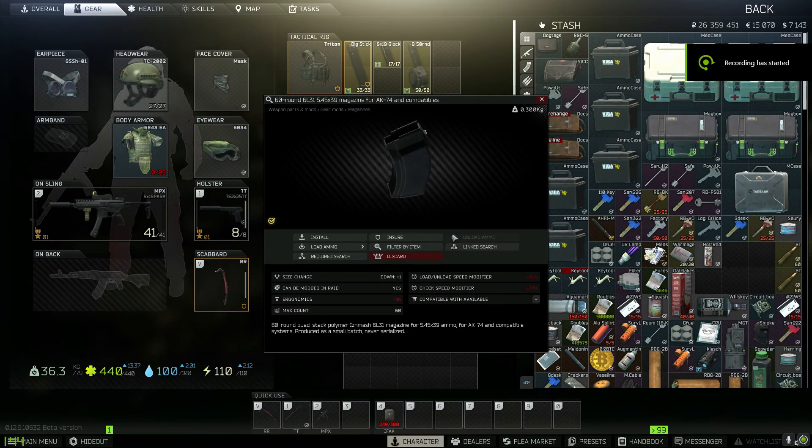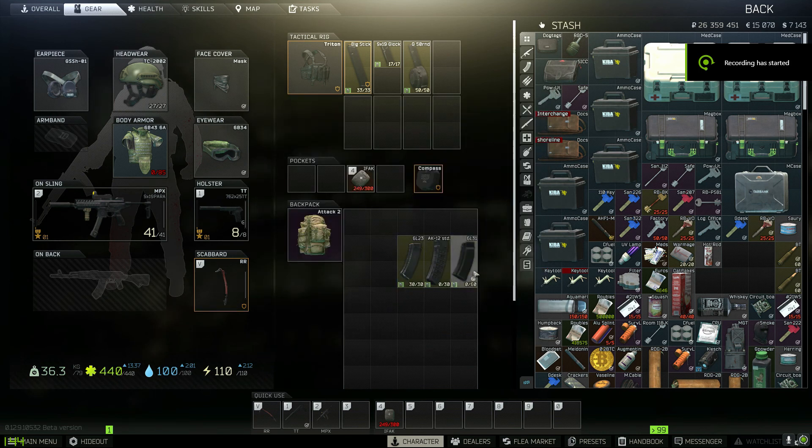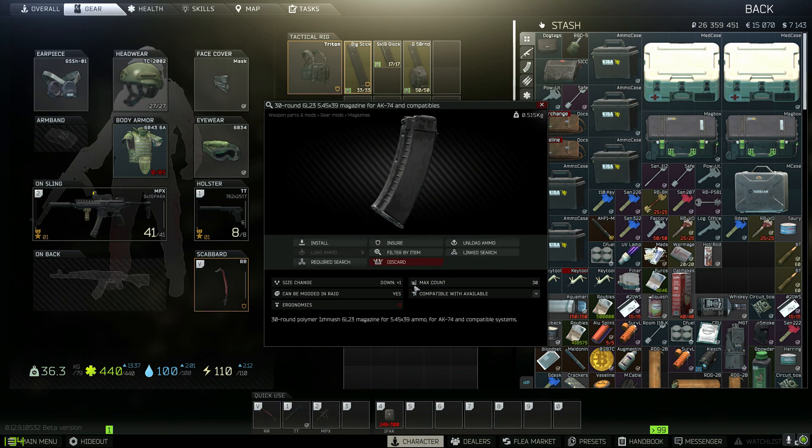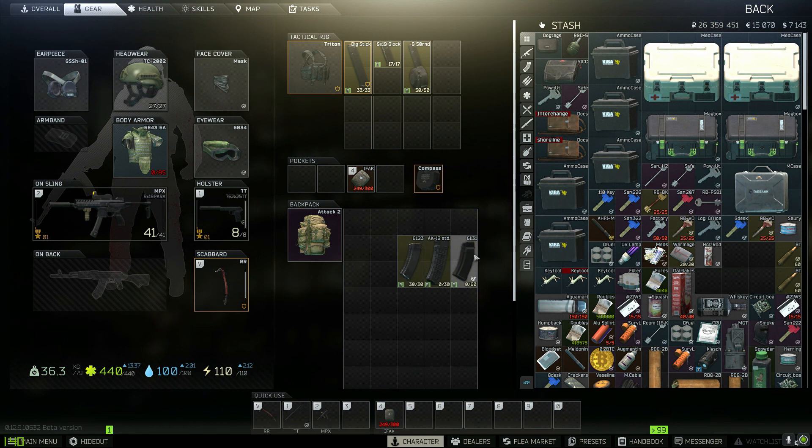You ever wonder why some mags are extremely cheap and others cost a fortune? This is why — each one has its own statistics. You want to right-click inspect on all of them, and that way it'll tell you which one is best suited for you. Different ones come at a cost; sometimes having more rounds is better than being able to reload quicker, but ultimately you're having 60 instead of 30.